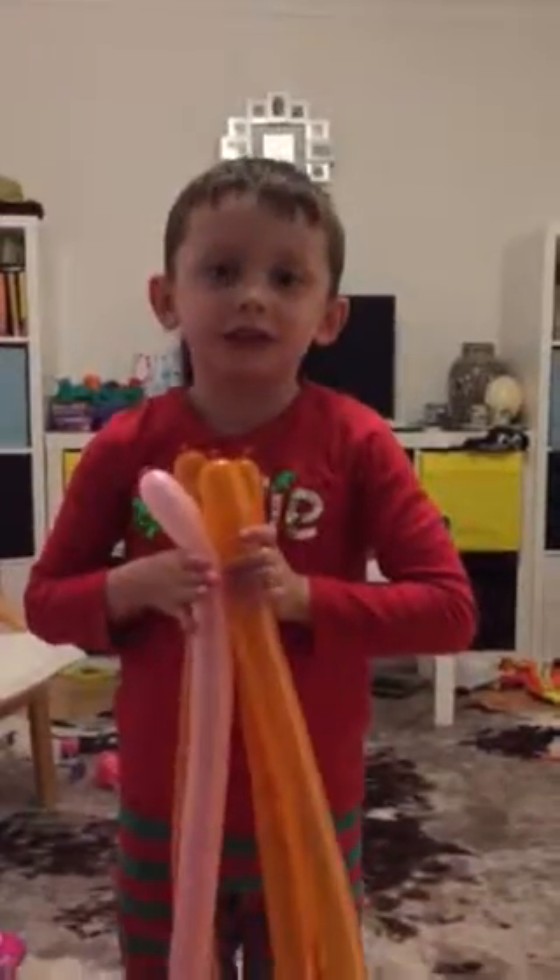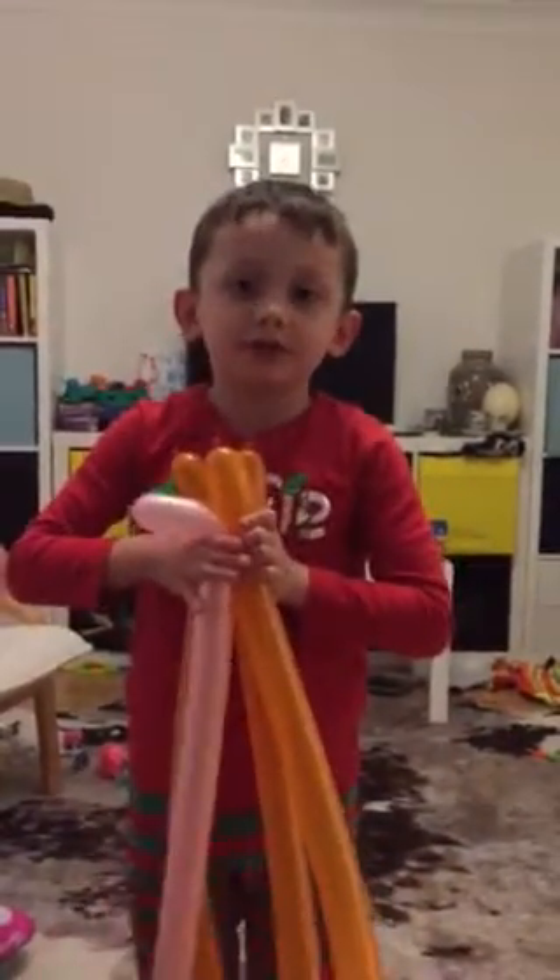Hello everyone, I'm making an octopus today and we're going to put it on YouTube.